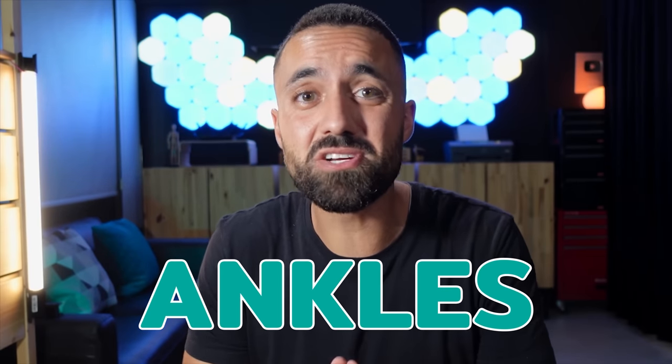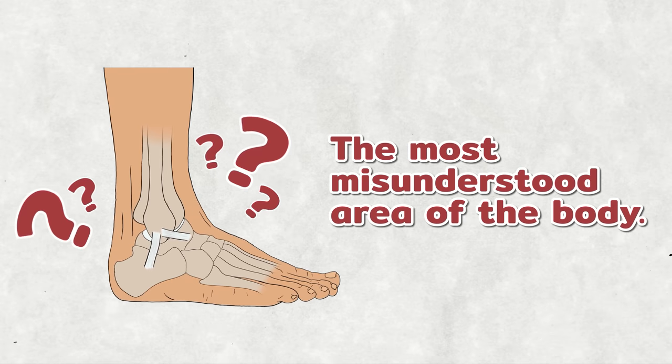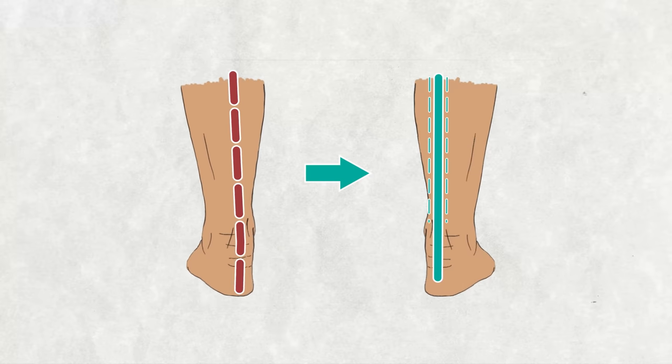Ankles — the most frequently injured area in sporting activities. Why? Because they're the most misunderstood area of the body, and that's what we're here to fix. I'll provide you with the five science-based steps to transform your wobbly ankles into bulletproof pillars of strength. Let's get started.